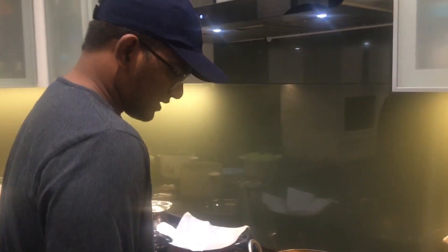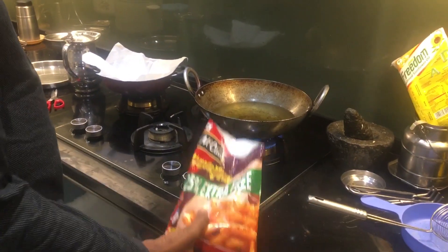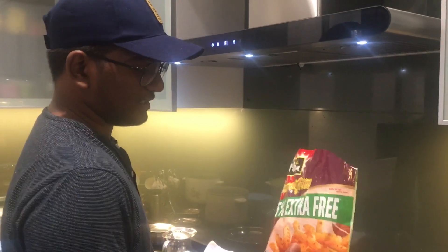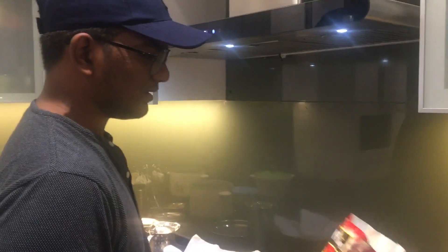Hello, I am going to make french fries. Basically, we have pre-cooked french fries in the market. They are stored in the freezer, and I am going to make them from the freezer.